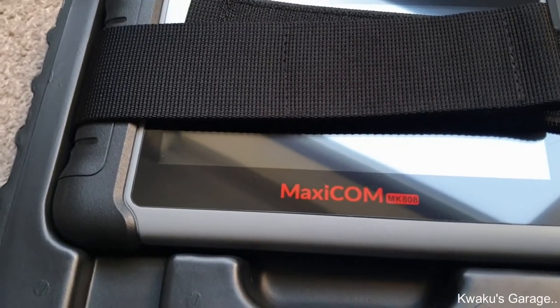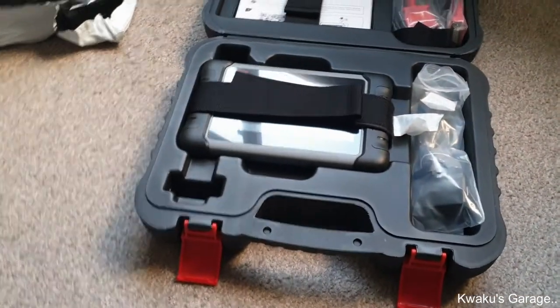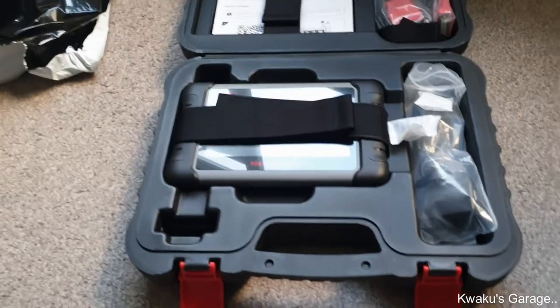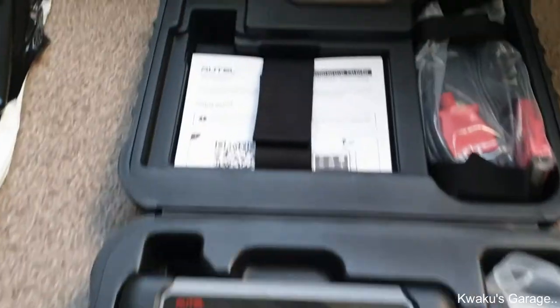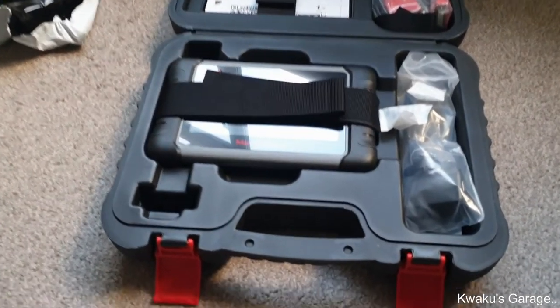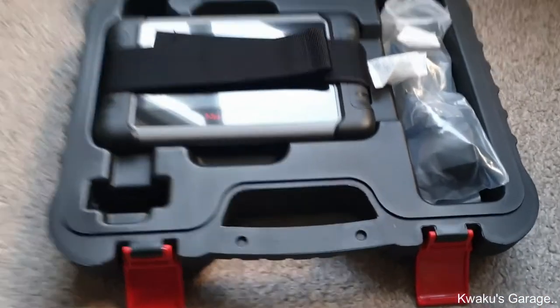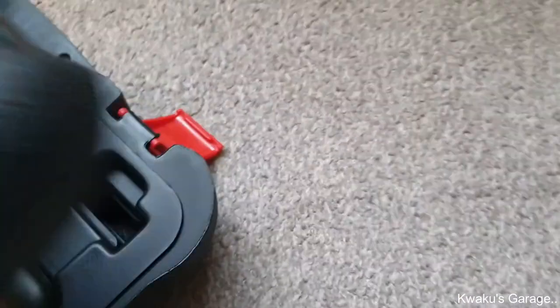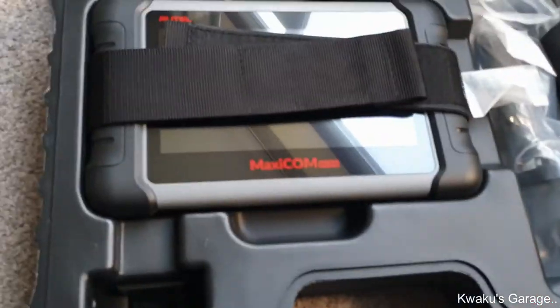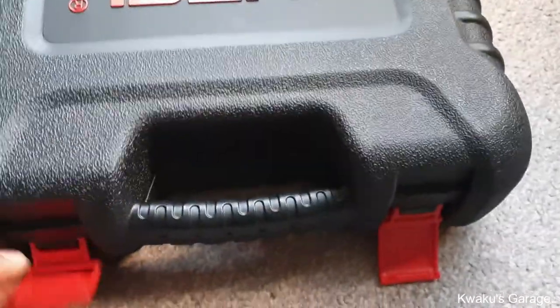When you buy it brand new and register, I think you get one year of free updates. If you drive an older car you probably don't need to update — it should be fine. But if you go for a new or late-model car you'll have to update, which will cost something — I'll let you guys know later. This is the unboxing of the Autel Maxicom MK 808 scan tool.